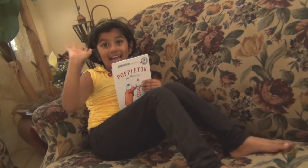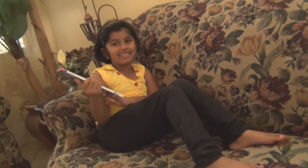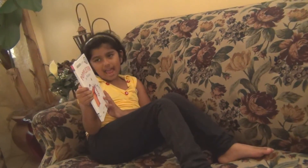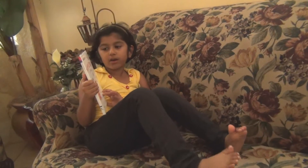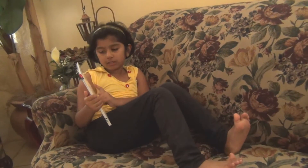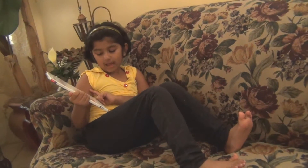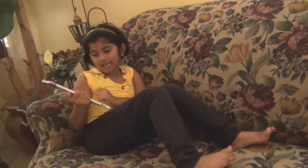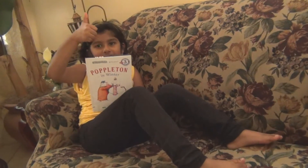Hey guys! I am Sithara and I am six years old. Today I am going to do a book review on Poppleton in Winter by Mark Teague. Hope you have fun!